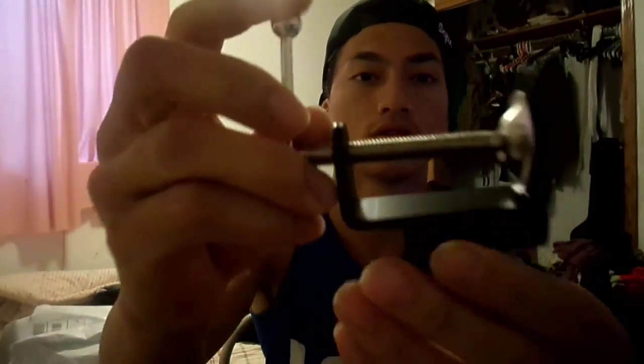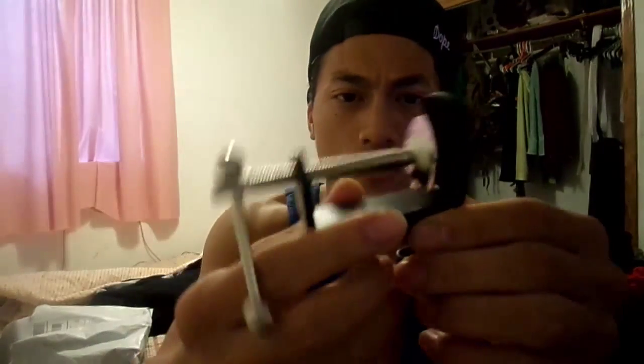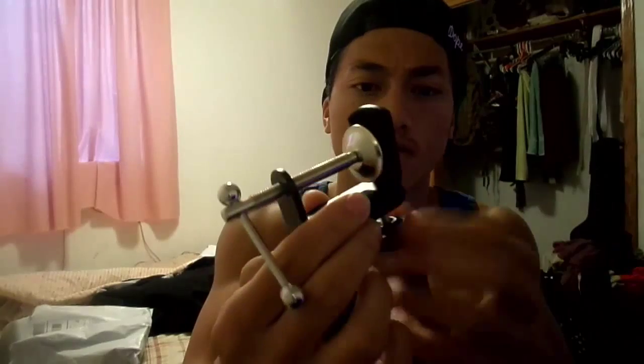It comes with a stand and a metal clamp right here. I'm opening it for you guys. I hope you guys are doing great today. Here it is — here's the metal clamp where you clamp onto your desk or your table. I'll show you guys that in a little while.